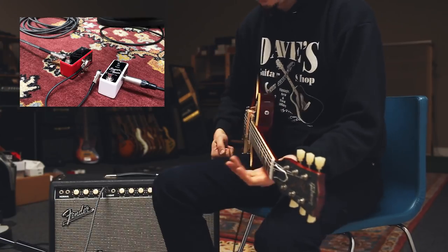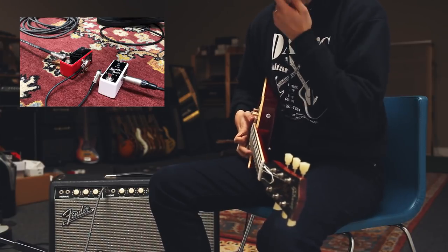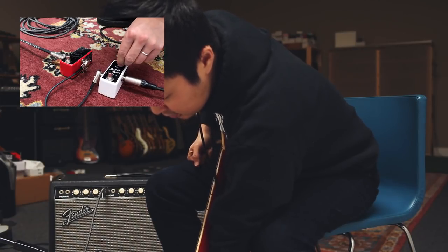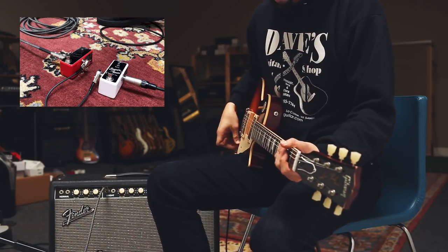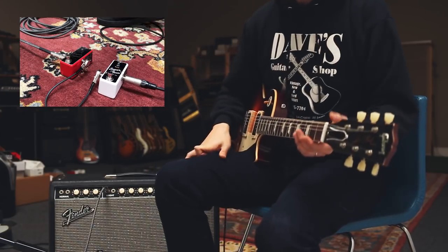You can hear a lot of that brightness and the clarity coming back as soon as you engage the buffer. Now, if I set the gain at noon — say we have eight or ten pedals in front of it and you lose a little bit of the headroom on top of that — you could compensate that with the gain.